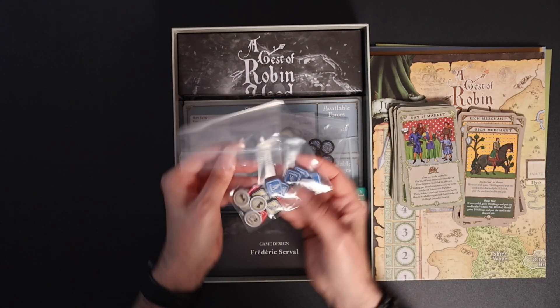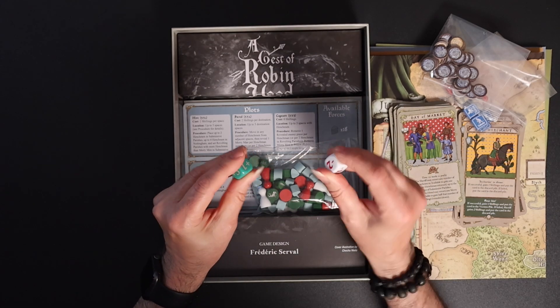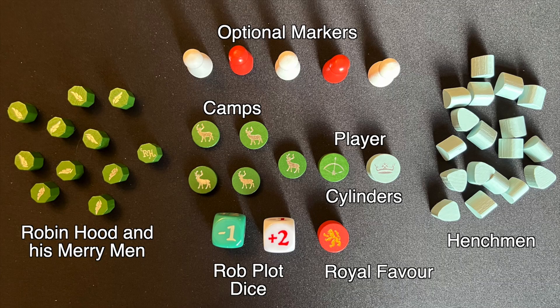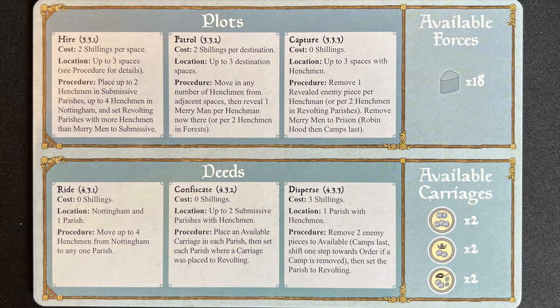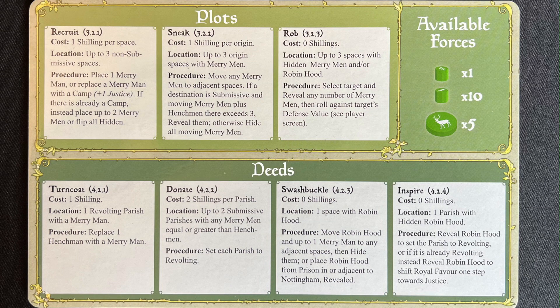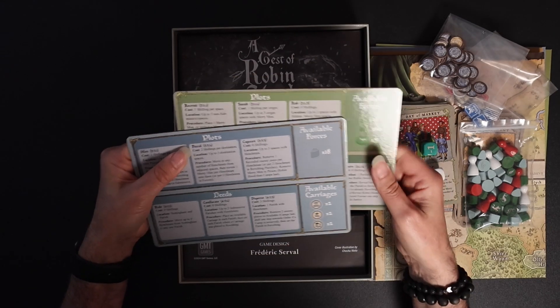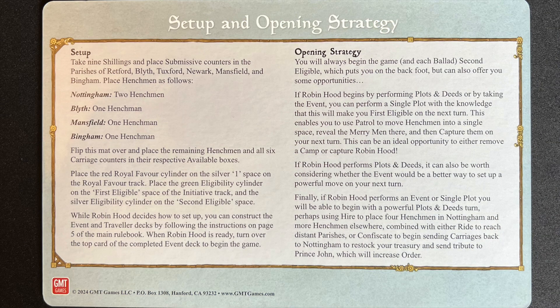I've already punched out the counters and put them in little zip-lock bags. We have two dice for the game — a green and a white die — along with the actual playing pieces and markers for the game board. We also have two player mats, which detail all the actions, plots, and deeds you can take in the game, with an area for your available forces. On the back of each is how to set up the game and some opening strategy tips for your first play.